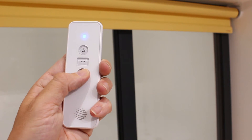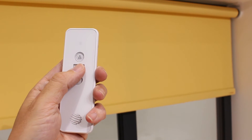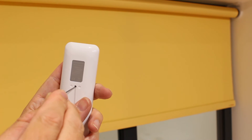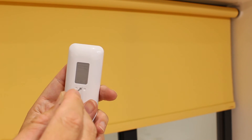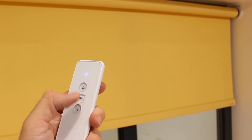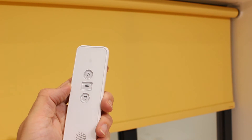To set your second or bottom limit stop, run the motor to the desired position. Press prog on the back of the transmitter for one second — the motor will shunt. Press the prog button on the back of the transmitter once more and the motor will shunt to confirm the action. You've now set the bottom limit stop.